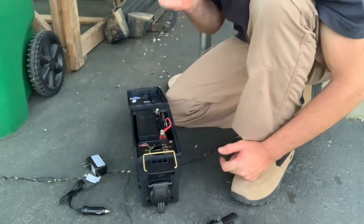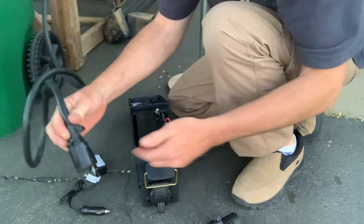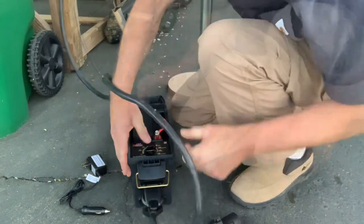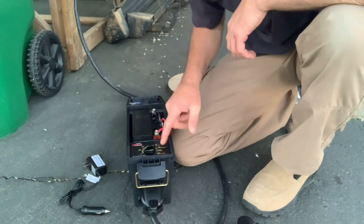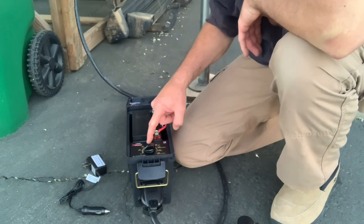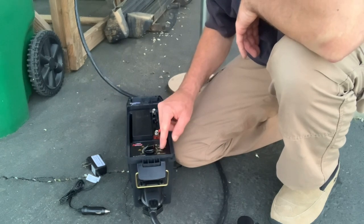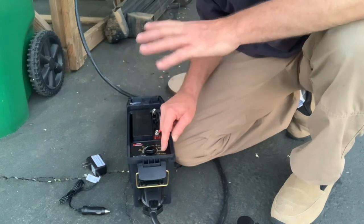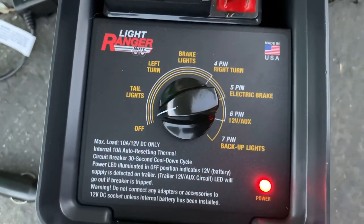I'm going to go ahead and show you some of the functions using my truck camper. I've got my seven-way plug here — plug that right in. It's got a power indicator light and then the dial, which is in the off setting. We have: tail light test, left turn signal test, brake lights test, four-pin and right turn test, five-pin and electric brake test, six-pin, and 12-volt auxiliary lights — so if you have lights on a utility trailer you can test any of those interior lights in that setting.